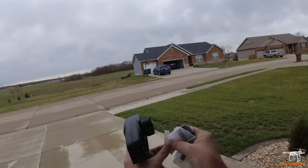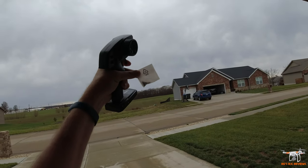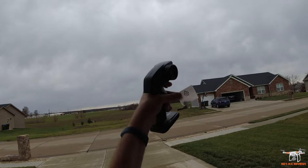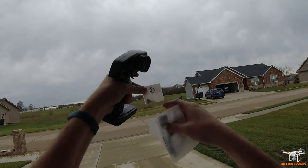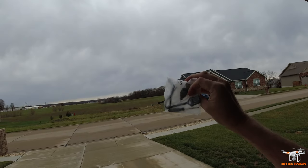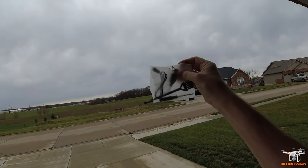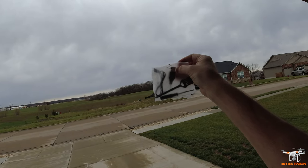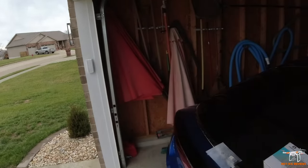You get some spare body clips in here and some screws. I've already had to use the spare body clips — I think I misplaced the other ones somewhere in my house; I may have vacuumed them up. But you do get four extra ones and some extra screws. You get a little cleaning brush, and there's your charger — the micro-LOSI connector. There's just one charger included, and you get a Phillips screwdriver.